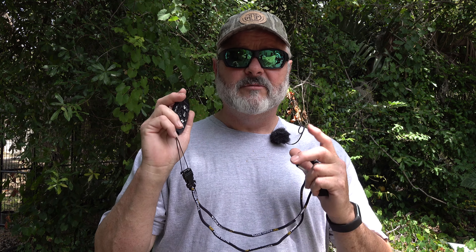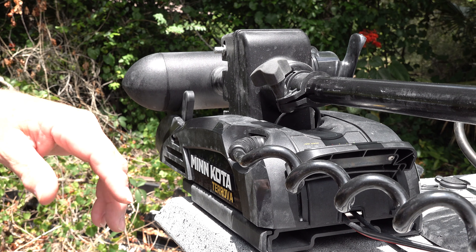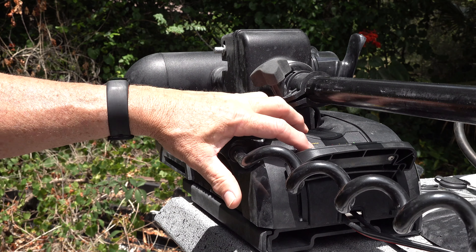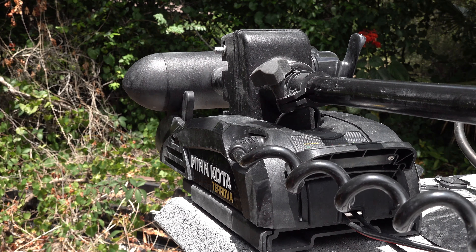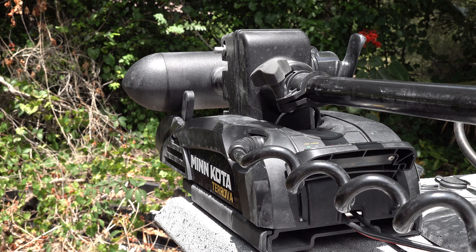So pairing this is pretty easy. I'm going to go through the setup steps right now and show you how it's done. The first thing you're going to need to do is turn the power on to your Minn Kota motor. On the Turova, that's right here on the base unit — simply press the power button, it comes on, light lights up, good to go on that end.